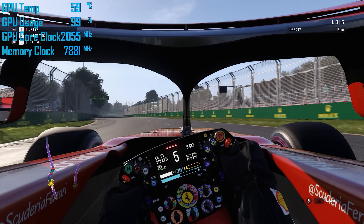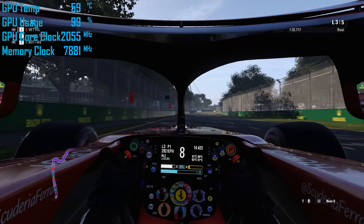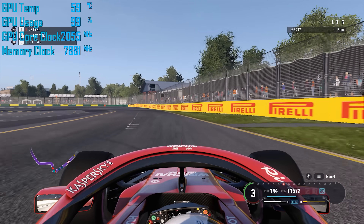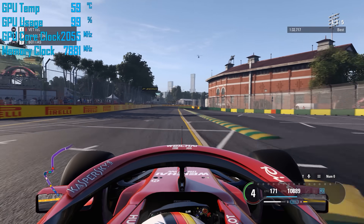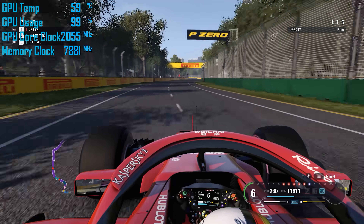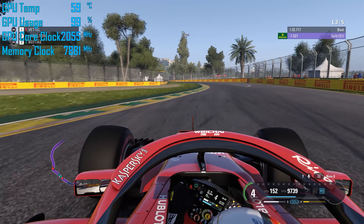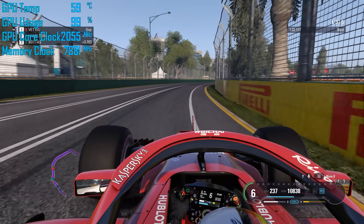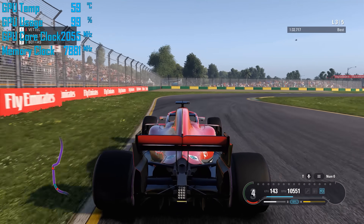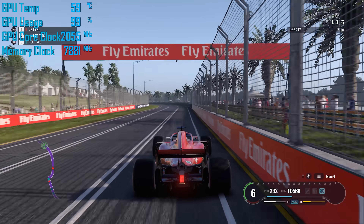Overclocking using MSI Afterburner went really well. The card accepted +93 for the core and +800 for the memory, with both the power and temp sliders maxed out. This resulted in a typical operating frequency of 2055 MHz for the core and 1970 MHz for the memory — though Afterburner reports the DDR speed as 7881 MHz. The GPU temperature maxed out at just 59 degrees, actually 3 degrees lower than out of the box, though the fans were spinning much faster to keep temperatures under control — but it still wasn't overly noisy. Overall a solid overclock and the best result I've seen from an RTX 2060.